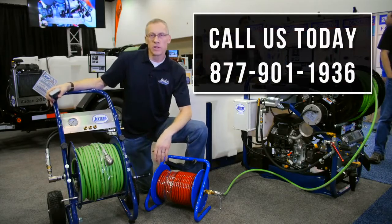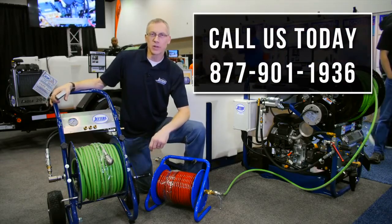Just wanted to give you a quick look at the new heavy-duty hose reel from Jetters Northwest. Thanks again for watching and have a super day.